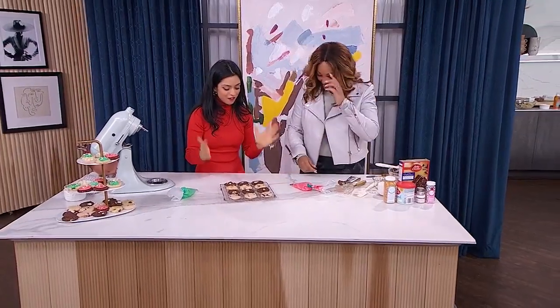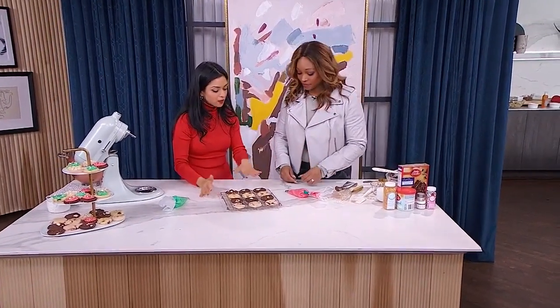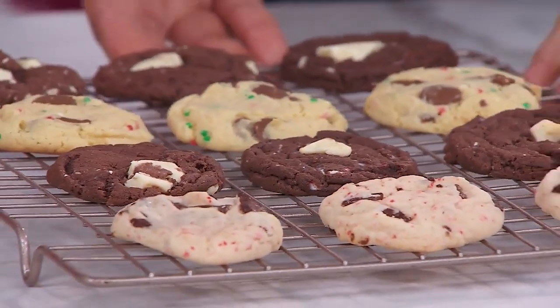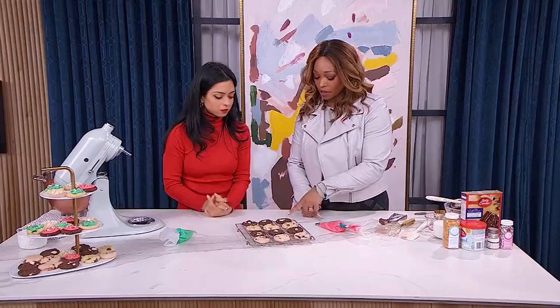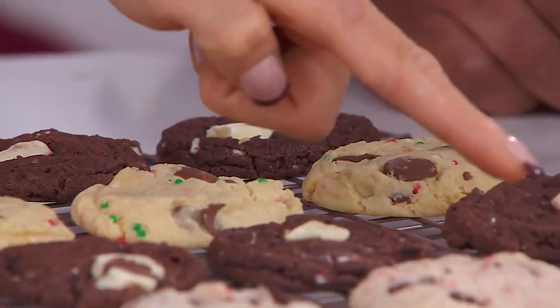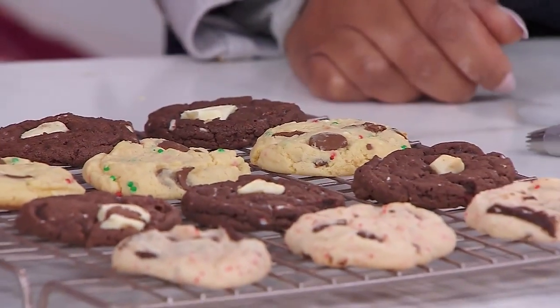This is your finished product. We've got three types of cookies here — this is how much fun you can have with them. You can use any type of cake mix you like. These are chocolate peppermint, these are milk chocolate with sprinkles, and these are cherry chip with dark chocolate — my favorite.